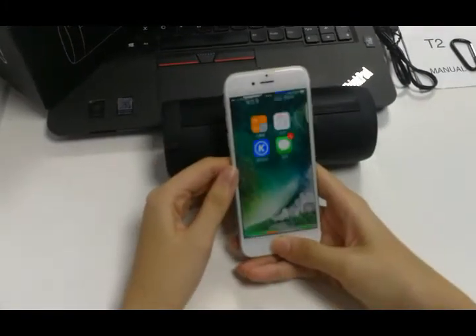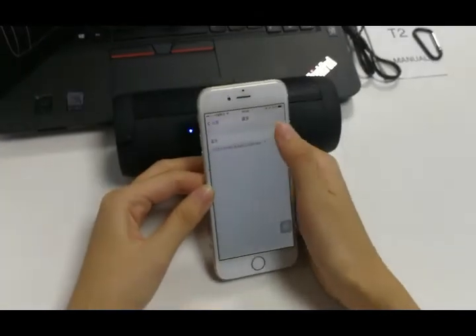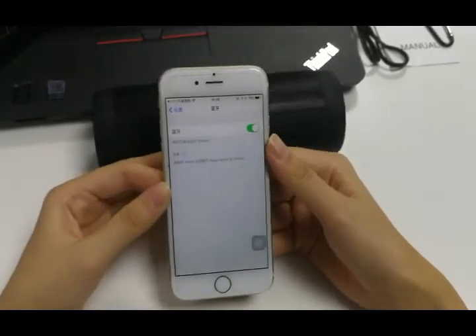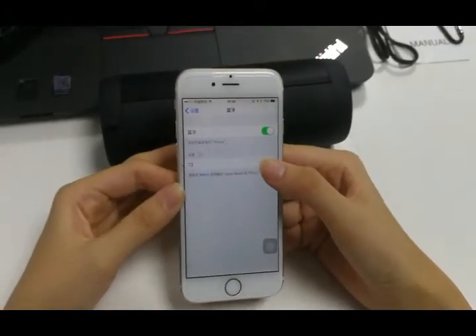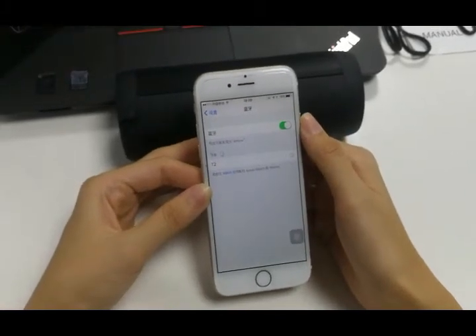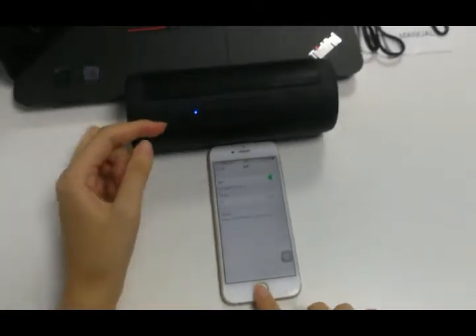Connect the phone — search for the T2 in your Bluetooth settings and connect. It is now paired.